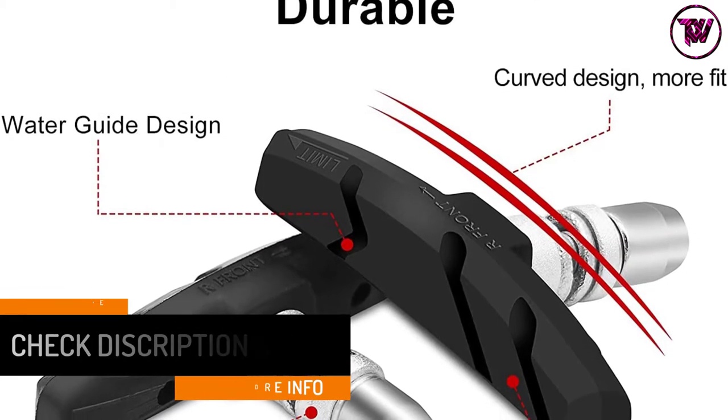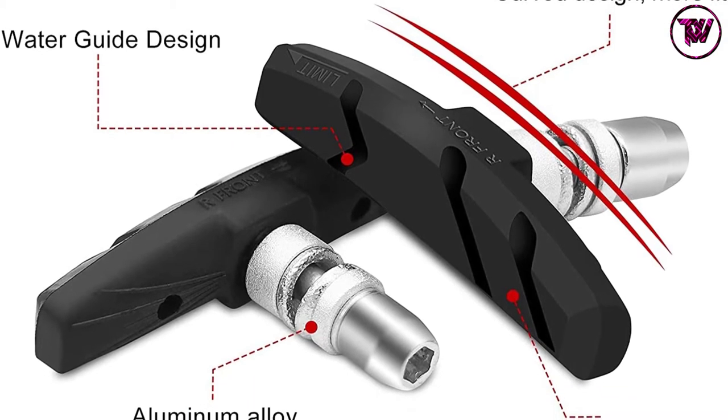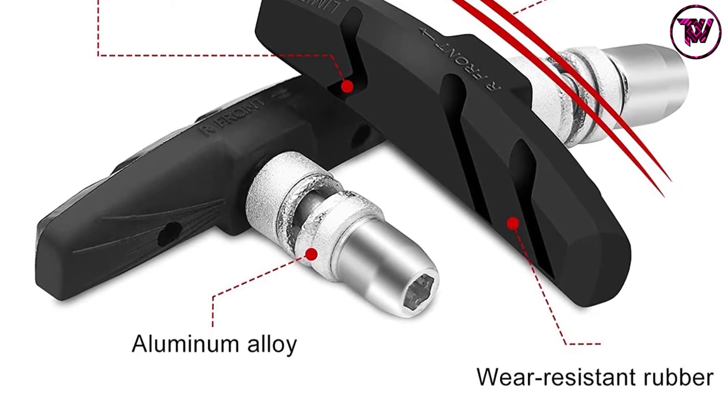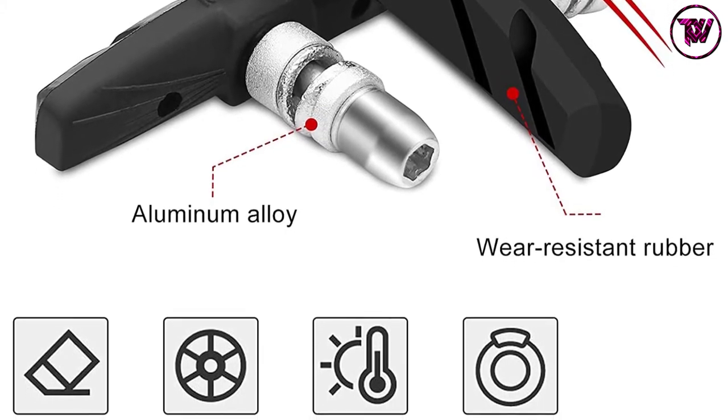The pads also feature a curved design that conforms well to the wheel, which helps to improve stopping power while reducing brake noise. For quick installation, the pads are labeled R and L, showing the right and left sides to guide you. Just adjust them in case of any noise.